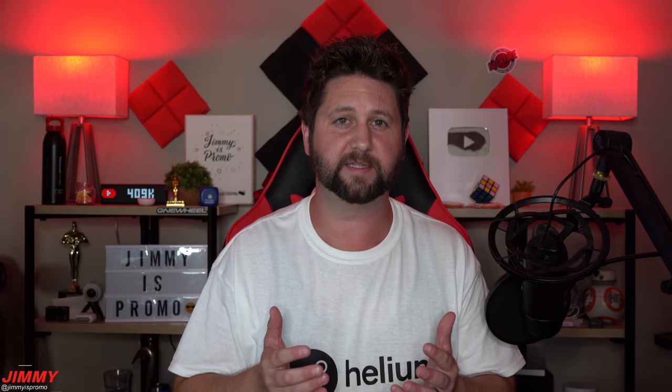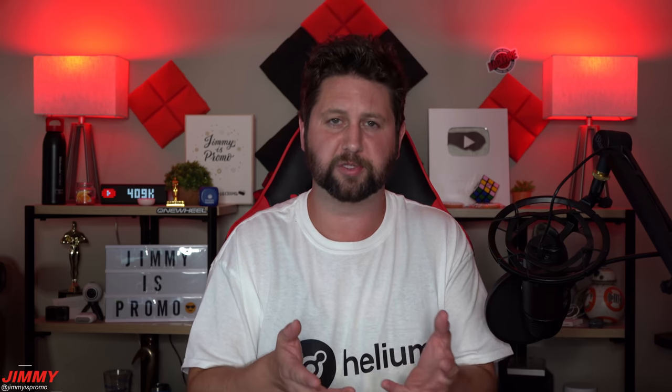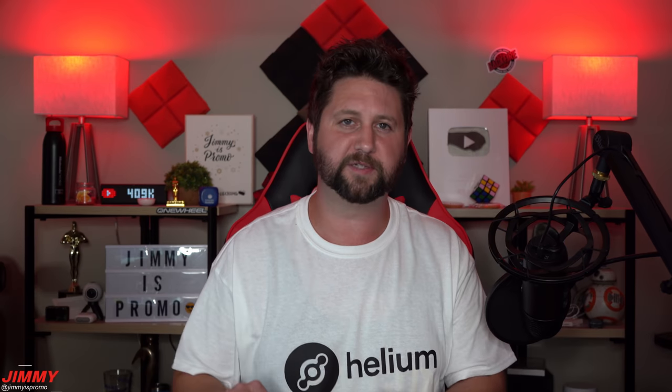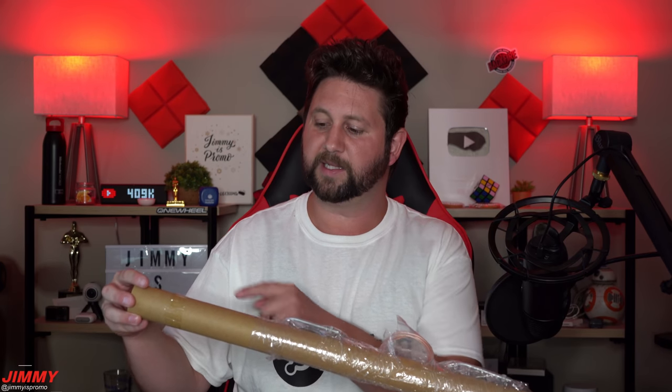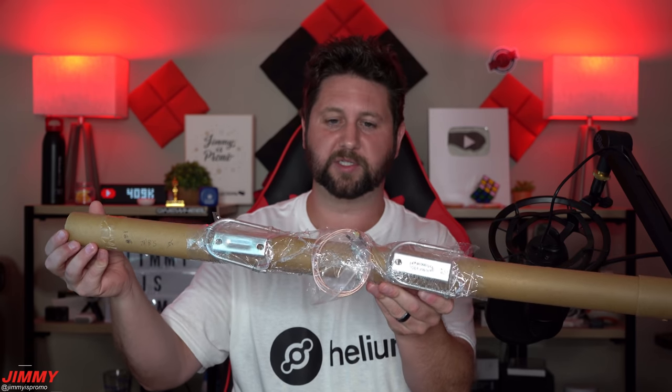These next two antennas are from rackwireless.com - you can also get them from the Calchip Connected website, though Calchip charges a bit more and takes longer to arrive. For faster delivery, go to rackwireless.com - both will be listed in the description. This first one is a 5.8 dBi antenna, 32 inches long, and costs $40. It's a great deal and also comes with C-clamps, though since I'm placing these mostly indoors I haven't used the clamps much yet.